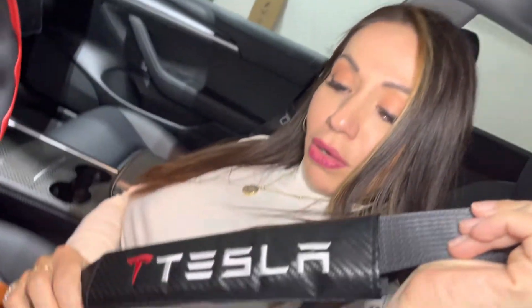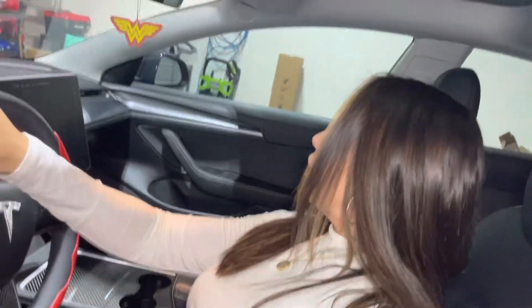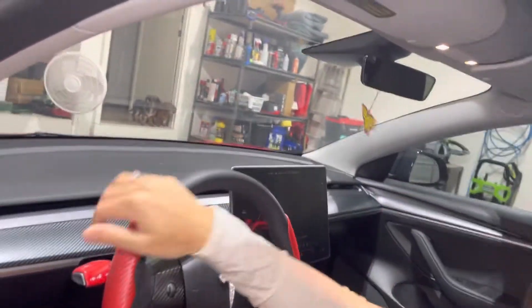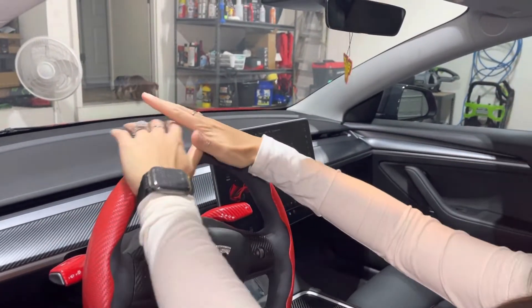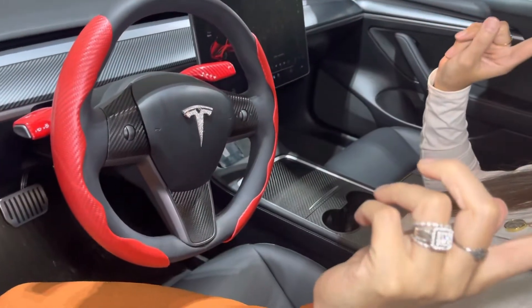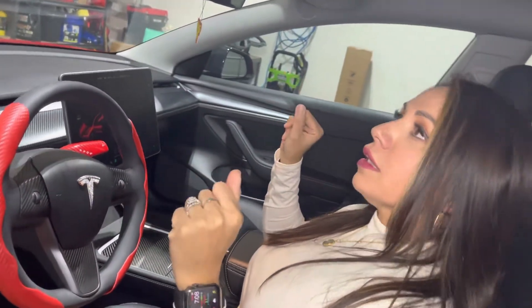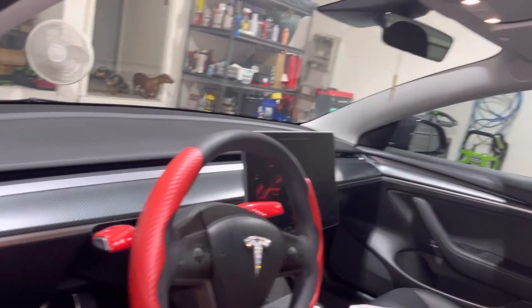And these nice seatbelt covers. I really like them; they're sporty. I'm a sporty kind of girl. And hello, Wonder Woman. Did you go with the gloss or the flat panel? I went with the matte carbon fiber inside and then outside I went with the shiny — the gloss. Gloss out, matte inside.